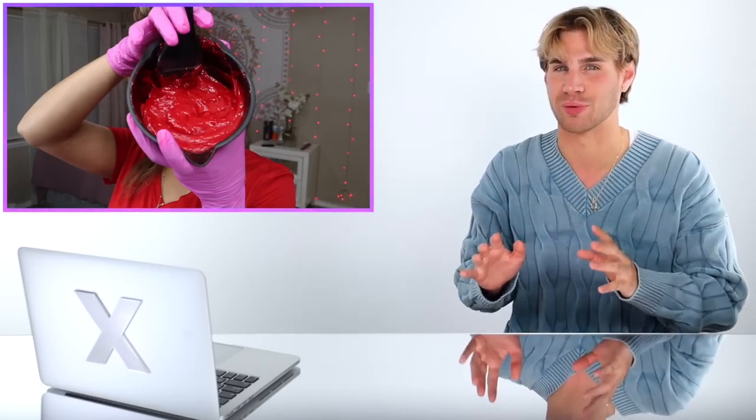That color is very vibrant — I'm scared but I think it'll look good. She's gonna look like a different person; this is going to be a wild transformation. She started from the bottom and split her hair into four sections — two of the best things I could hear all day.